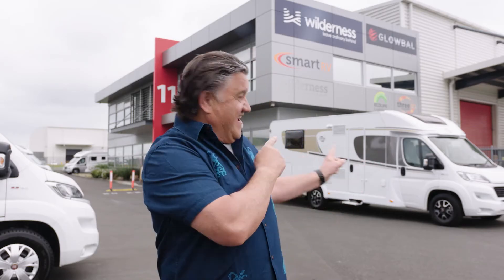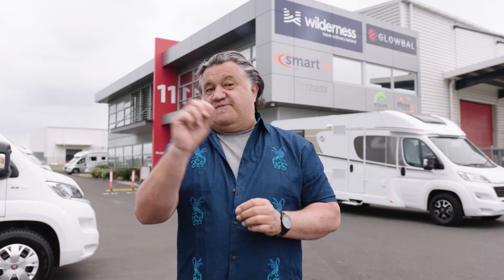Kia ora and welcome to your wilderness adventure. This stylish set of wheels will be your home for the next little while. Listen up as we show you how to use some of the features that you'll use most often.